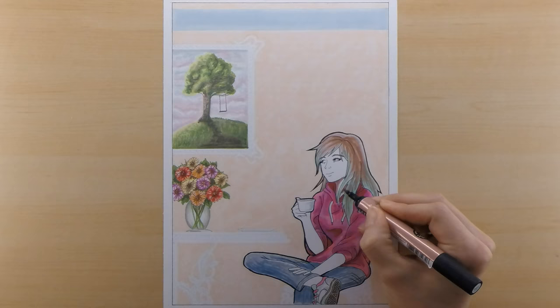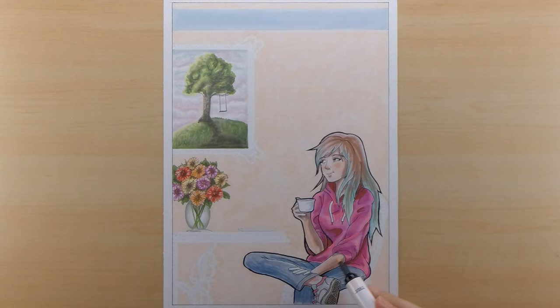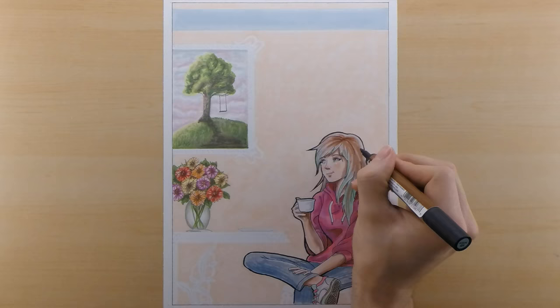The last thing I do here is color the skin, and that finishes up her character. Then I incorporate some floral design in the blue stripe at the top, and that is it.